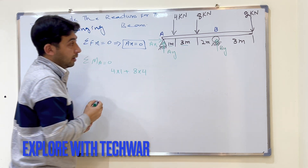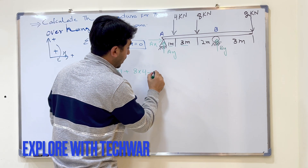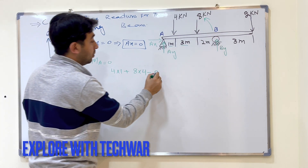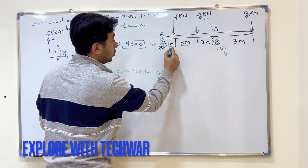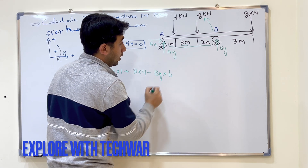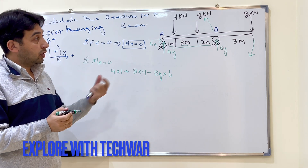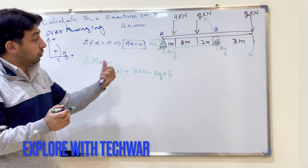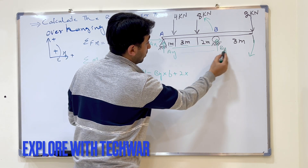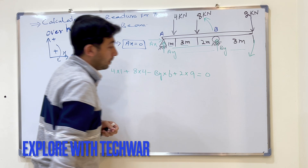Then minus By, because By produces an anti-clockwise moment about point A, times the total distance from A to B which is 1 plus 3 plus 2 equals 6 meters. Then the last force, 2 kilo Newton acting downward, produces a clockwise moment, so plus 2 times the total distance from A, which is 6 plus 3 equals 9 meters. This equals zero.